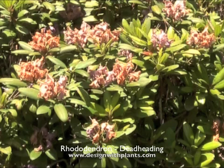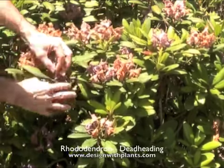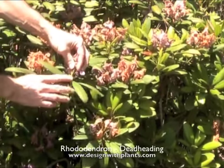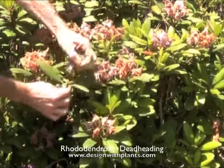You can see these dead flowers on here. The nice thing is they sit up nice and tall, and right below them you'll see that the branch divides, and there's two little buds there typically.